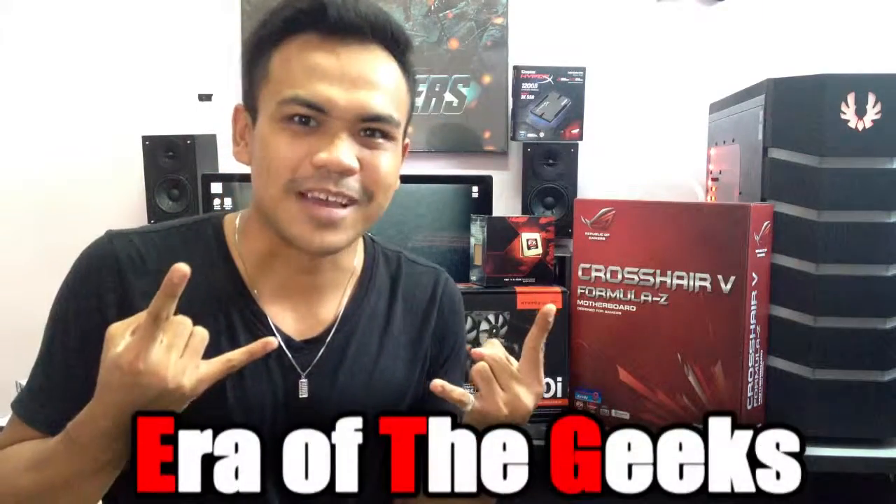Don't forget to subscribe to my channel because I will still have more videos coming. Era of the geeks, baby. Bye.